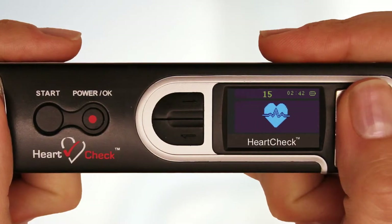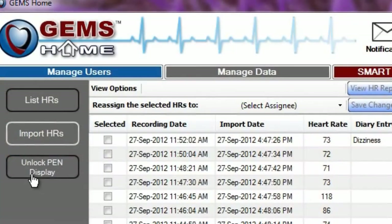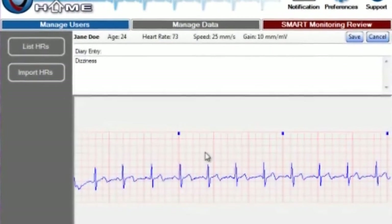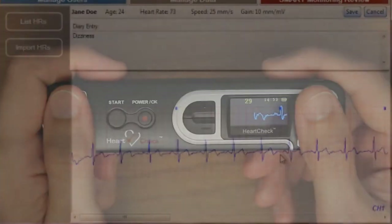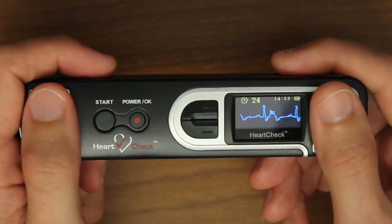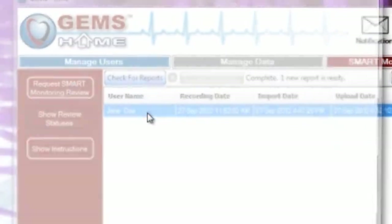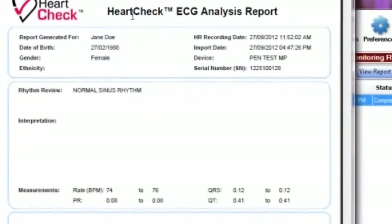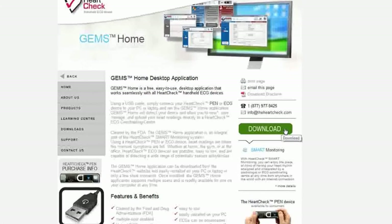While the pen is locked, the device's monitor will display a heart icon during the reading period. It is only when the pen has been unlocked through GEMS Home that you will be able to view and print your ECG waveforms within the GEMS Home software. Once unlocked, the device's monitor will also display your actual ECG waveform during the recording period. In order to unlock your HeartCheck Pen device, you will need to receive your first smart monitoring heart rhythm analysis report through GEMS Home. Your first report is free of charge. GEMS Home can be downloaded from the HeartCheck website and easily installed on your PC in only a few minutes.